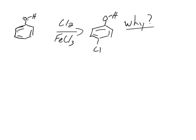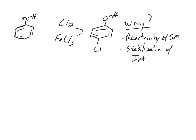To understand why it goes para and why it's stabilized, we're going to look at two things: the reactivity of the starting material, and then the stabilization of the intermediates — which we call sigma complexes. By doing that, we'll understand why this reaction happens the way it does.